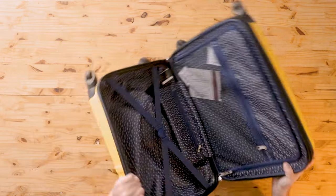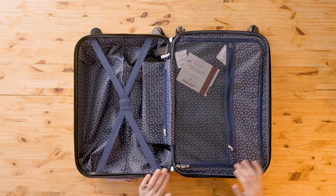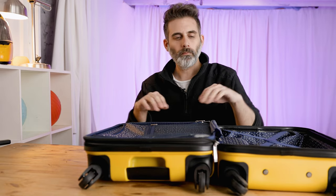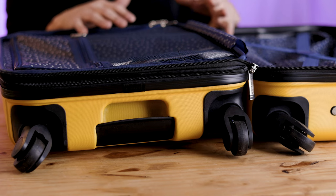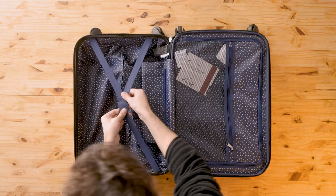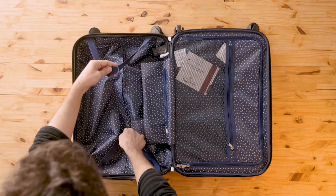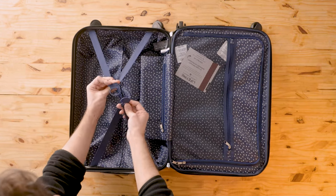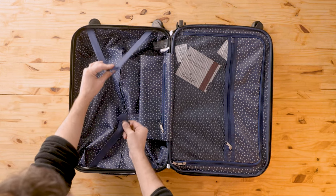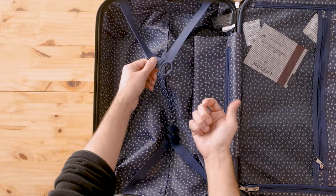Let's open it up. Inside, nice design — we've got a few pockets and a couple of straps. Inside we've got some straps over here, and this clip is actually pretty cool. It's this round sort of thing — it goes in like this and then just pulls together.